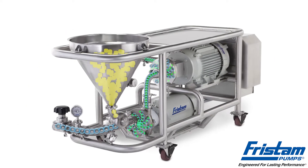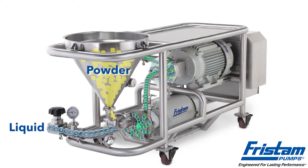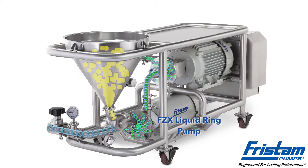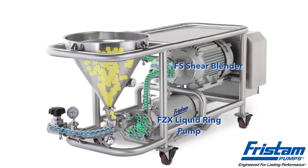Fristam's powder mixer provides quick, high-performance blending and dispersion of wet and dry ingredients into a fluid stream. It combines the uniform powder induction of the FZX liquid ring pump and thorough blending of the FS Shear Blender into a single compact system.